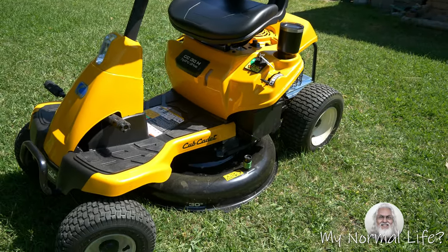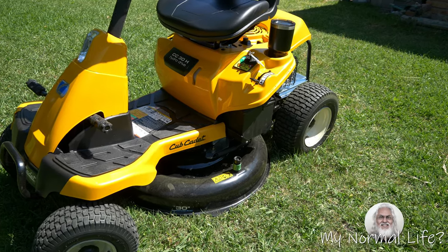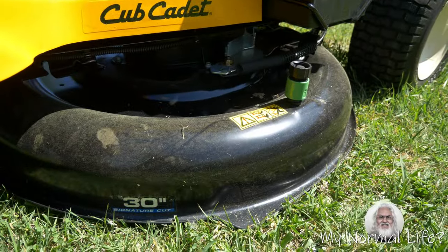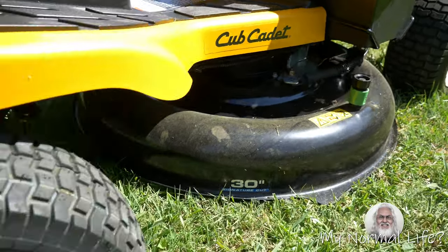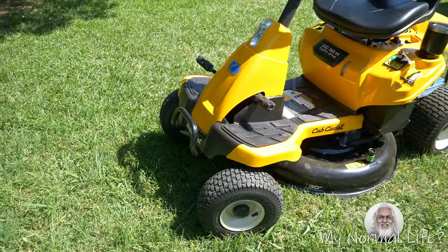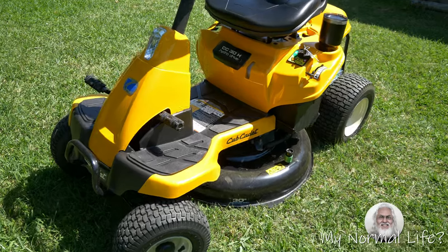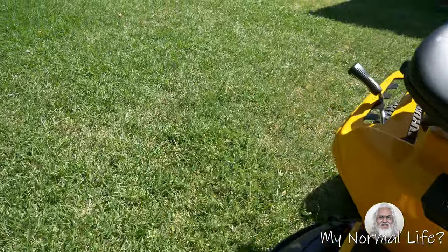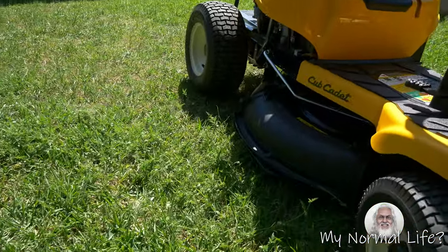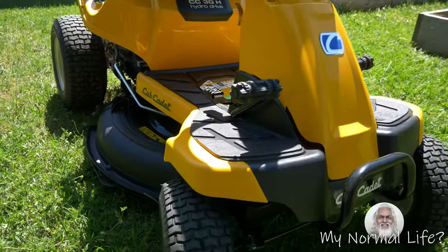This side of the mower, as you can see here, is pretty close to the ground. The cutting blade is in the medium position, but it's touching the ground because I have a divot right there. So that side is scalping the grass. While right down there it's a little high, so it's a little askew.